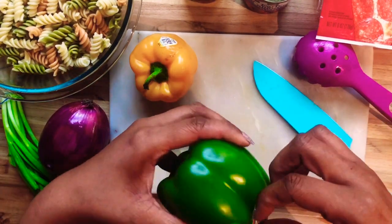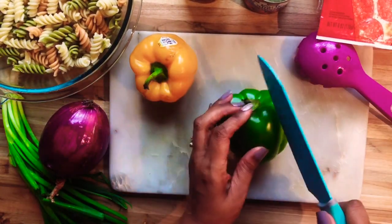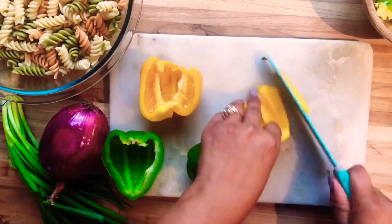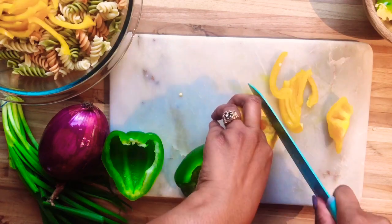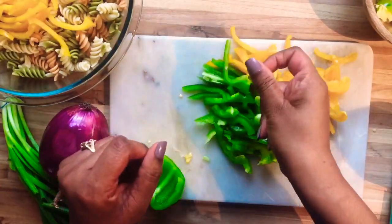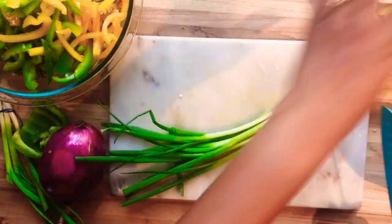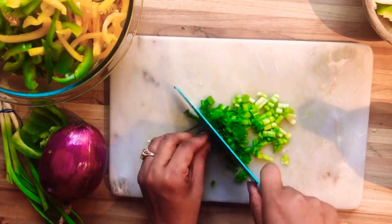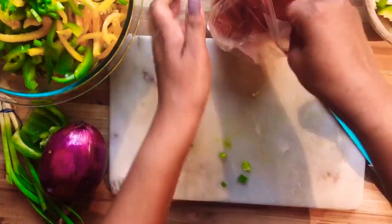I'm just going to start off by taking all of these stickers off my veggies. This was one of my favorite salads growing up — we didn't make it all the time, but when I got older I made it all the time because I just loved it. I'm going to slice up some green onions. This is not expensive at all — it's at least $12 to make this salad but it's totally worth it.